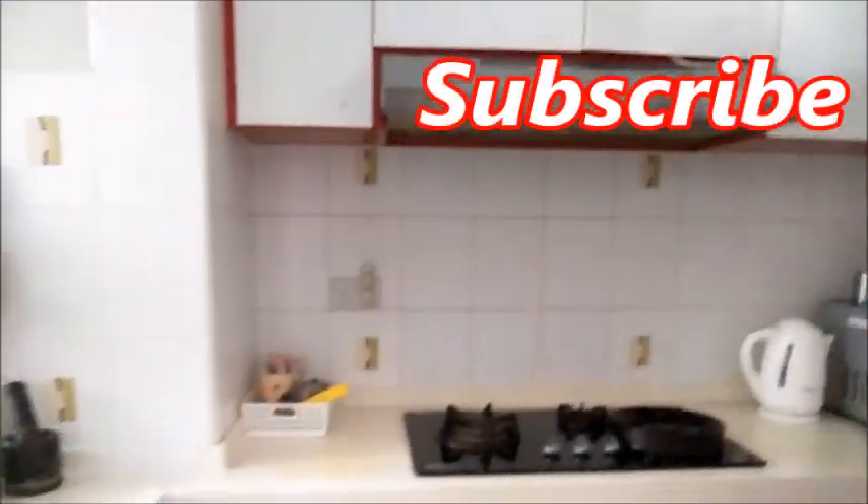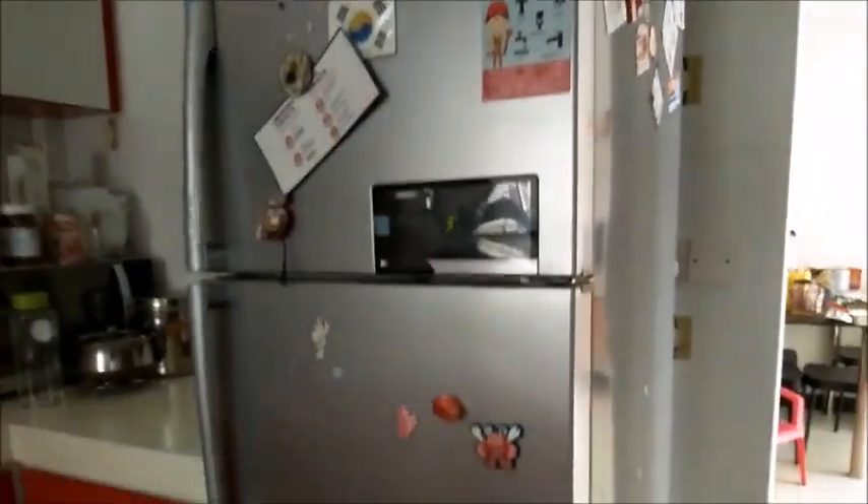Hi friends! Good morning! Welcome back to Ramesh Arsabe kitchen. Let's watch this video for my Singapore Kitchen Tour. I will show you how to organize this kitchen. If you are watching this channel, press the subscribe button and click on the bell icon.